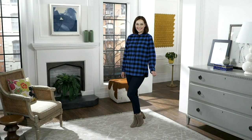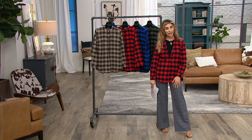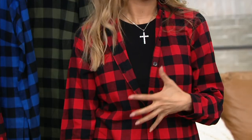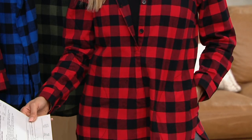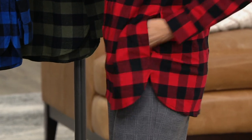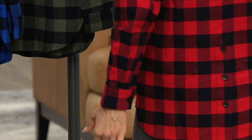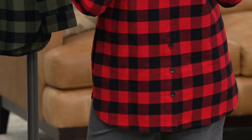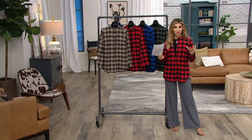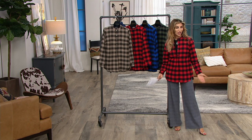I have this black essential top we're going to shop for later on the show. I love opening it up a little bit and playing with the look like that. This is your Buffalo check — it gets me ready for fall, for those outdoor activities with a touch of warmth, but still so breathable with that nice comfortable split hem.